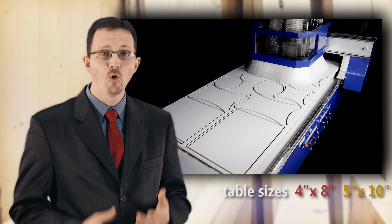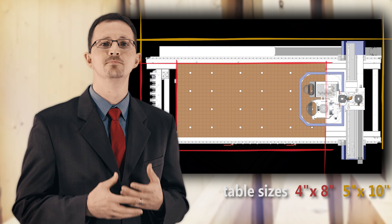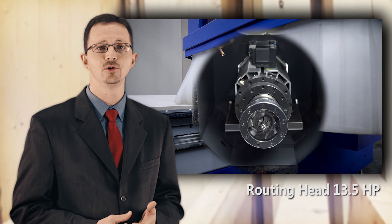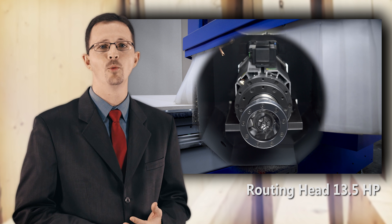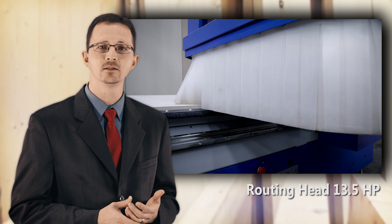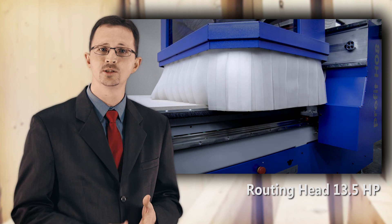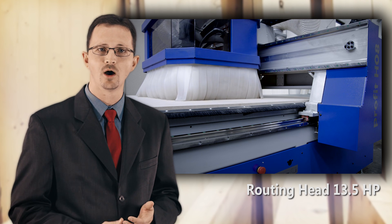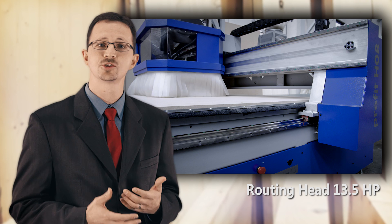Available in 4x8 and 5x10 table sizes, the HO8 fits most shops and most panel sizes. Equipped with a very powerful 13.5 horsepower routing motor, you can easily perform any job required for panel and solid wood processing. Don't let machines with ridiculously high horsepower ratings fool you — it most often is not needed, costs more to buy, and costs more to run.